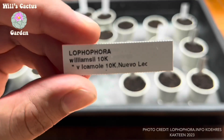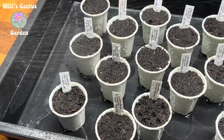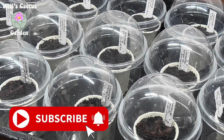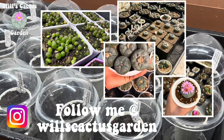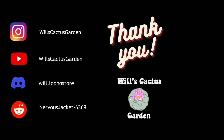In a week or so, they will start to sprout and I will surely make a follow up video. I hope you all enjoyed this video and want to follow me on my journey. Subscribe to get the latest updates on my grow series. My Instagram is WillsCactusGarden, where I share pictures and videos of casual cactus tending. Please do consider following that as well. Thank you for watching. Take care.